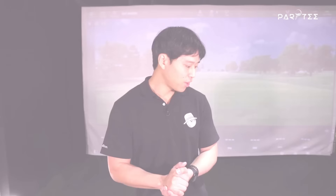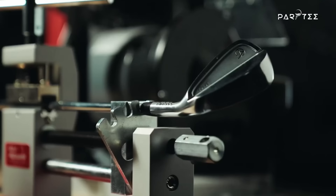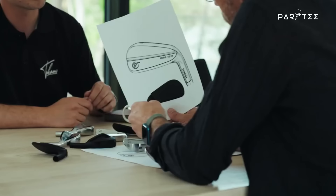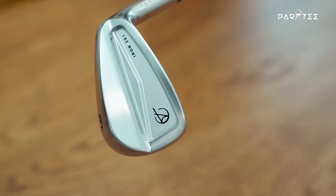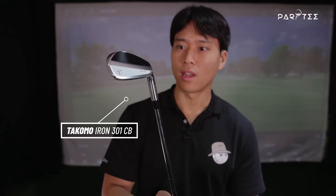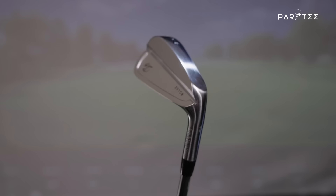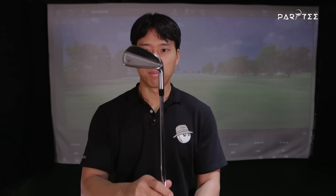Now it's time to reveal my new clubs. The brand is called Takomo - a company based out of Finland that manufactures their clubs in Japan. They create really high quality clubs sold at a more affordable price. Here's the 7-iron - I still have the wrapper on it, which I did purposely because I think it's quite satisfying to reveal. It just looks super clean and really nice. I can leave the specs on screen and links to their website in the description below.